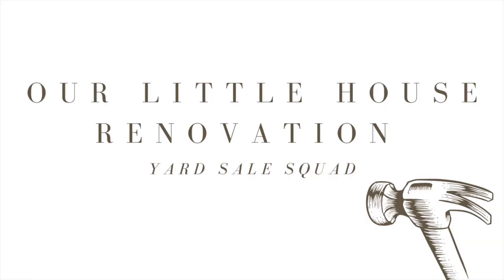This was going to be a very simple project, and then we decided to take down a wall. Hello everybody, welcome back to episode two of our Little House series. I have some exciting things to share with you today. If this is your first time joining me here on Yard Sale Squad, I usually share about secondhand shopping and our life as a family, and recently we have embarked on refinishing and renovating a single-wide mobile home.